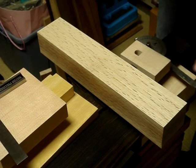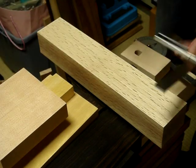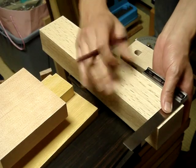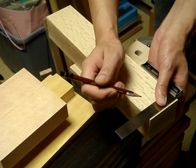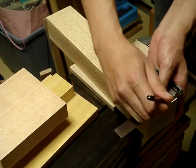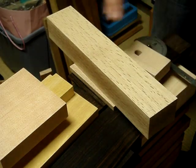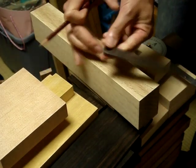The first thing you need to do is make an arbitrary front-of-plane or toe mark. This will be right up to the end of the stock, and it just denotes the very front limit of the plane.